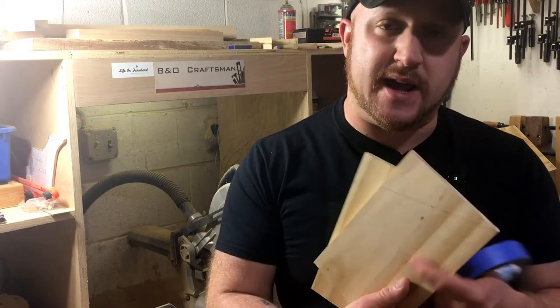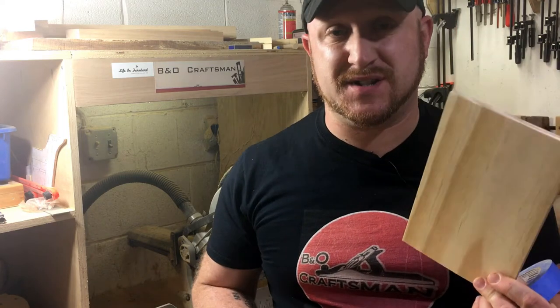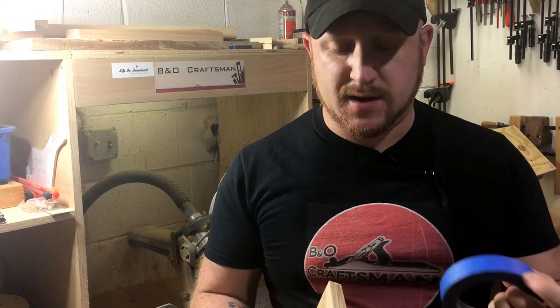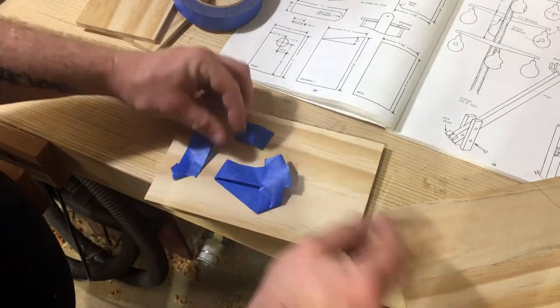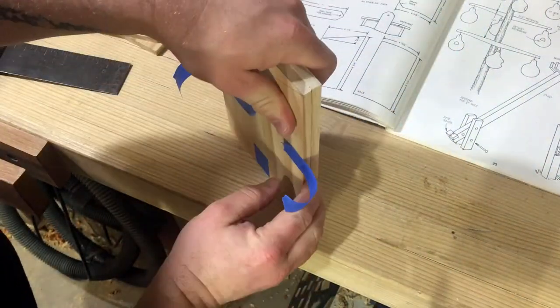Here's a really good tip before you go ahead and cut the sides of this birdhouse. When you're trying to make the same cut twice — for instance, on the side piece, we've got an angle for the top of the birdhouse — instead of cutting it once and trying to trace the exact measurement on the next board, here's the trick: take the two pieces together, tape them with painter's tape nice and tight, make sure all the edges are lined up, and then make the cut one time. That'll ensure a perfect match for both sides of your birdhouse.